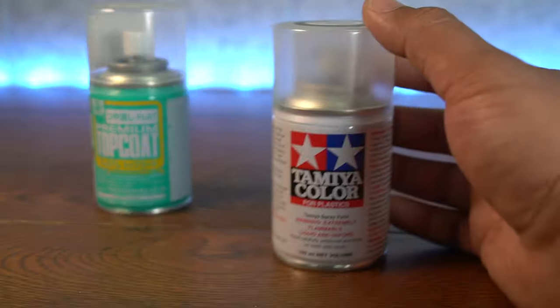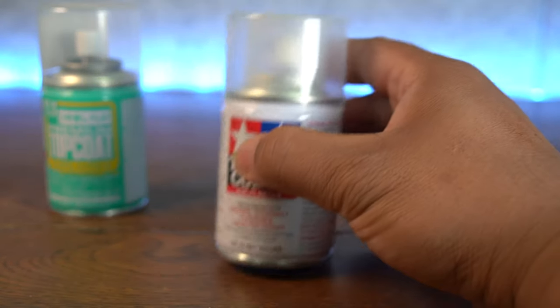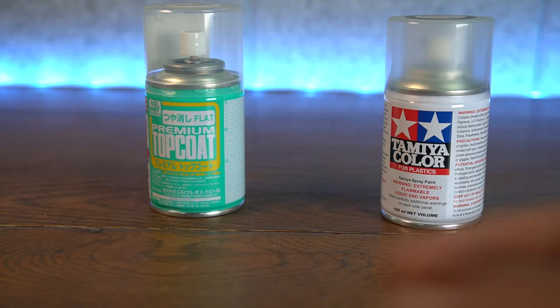So what is this? We're looking at Tamiya Color. This is TS-80 Flat Clear, also made in Japan. Is this a good alternative? That's what a lot of people have been asking me — can you check this out, can we see how it is? And I already did that for you. So here we go.